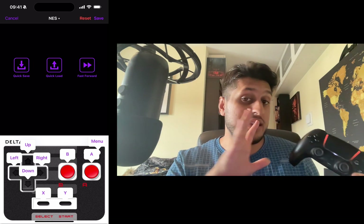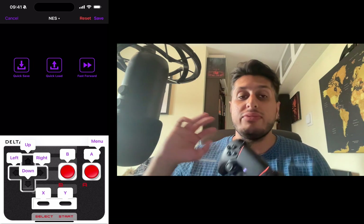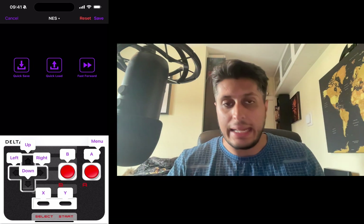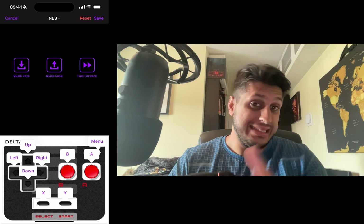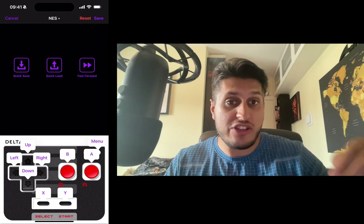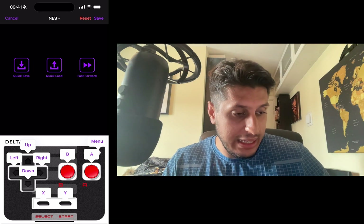You can customize the controls by clicking Customize. From here you can choose which emulator you want to customize for, so you can have a different control scheme for NES, Game Boy Advance, DS, etc. I'm going to do it for N64 since that's the game I'll be testing.